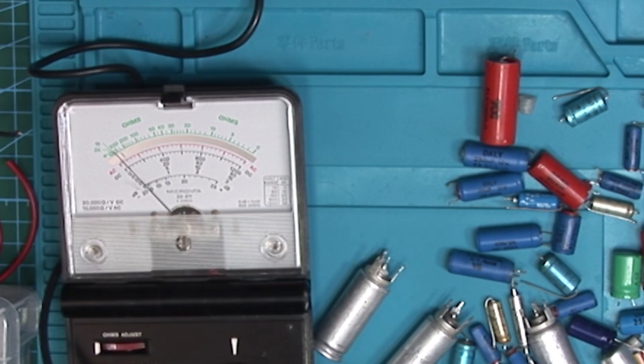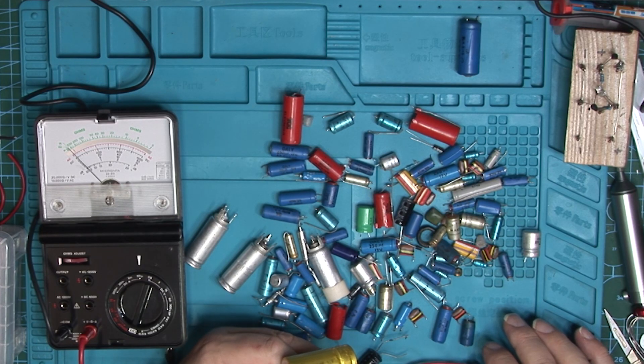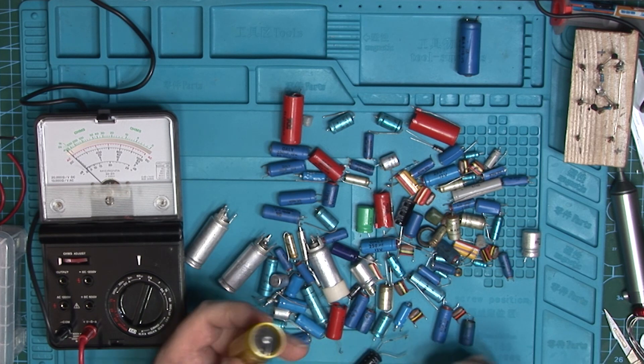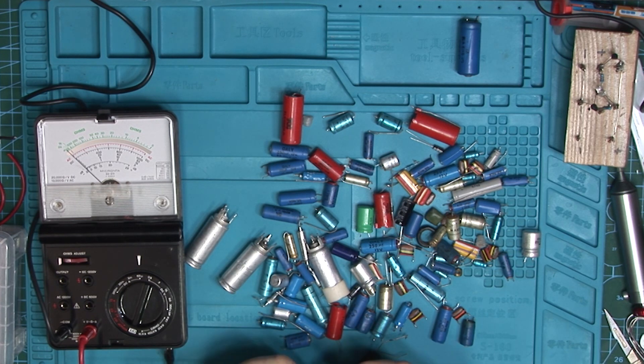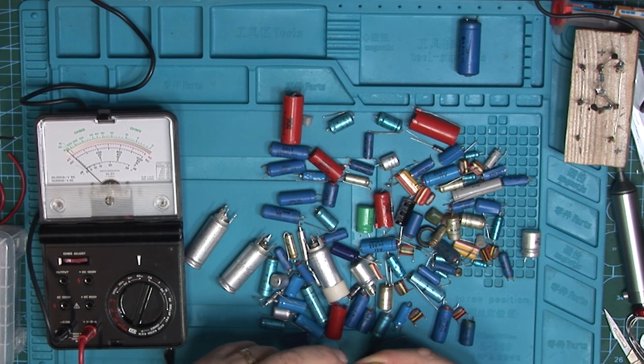Now the lower that needle goes the better this capacitor is. I'm expecting this to be good because it's a new capacitor that has never been used. It doesn't mean all new capacitors — whether they be new DALIs, new Philips, new Elke moulds — are any good, because they can dry out in storage. This one has gone right down and it's still going down very slowly. It takes a while, but we're on the 60 microamp scale and reading less than two microamps, which is pretty good. I would say that's acceptable.